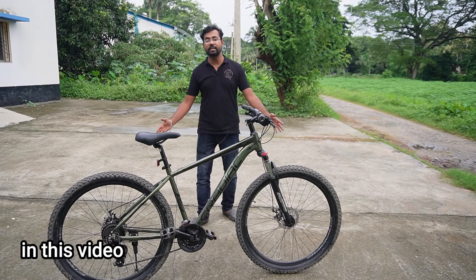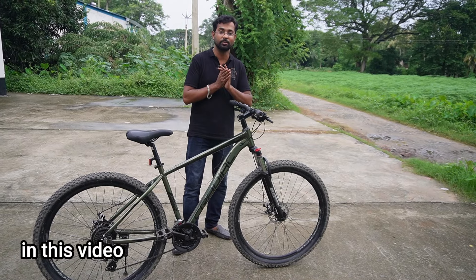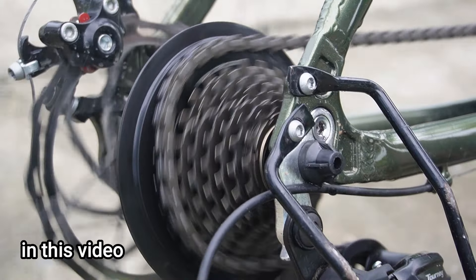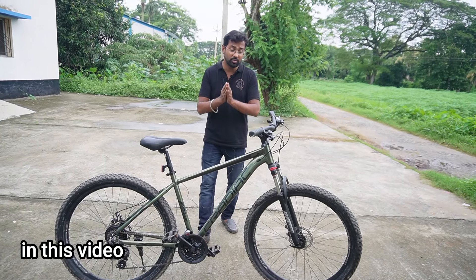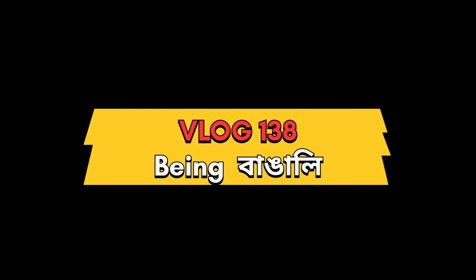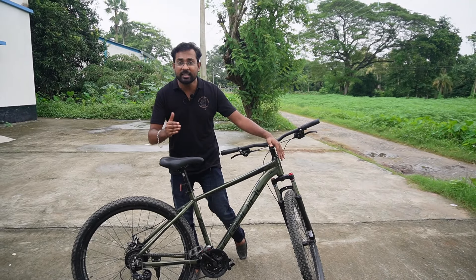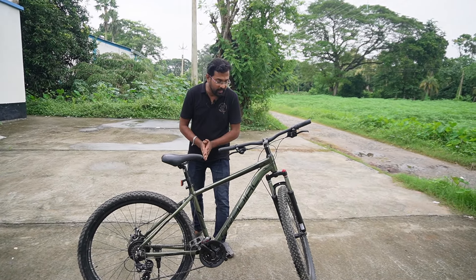In the previous video, we did an unboxing of the Cradiac Alphalight. So today we are going to review this cycle — the Cradiac Alphalight.